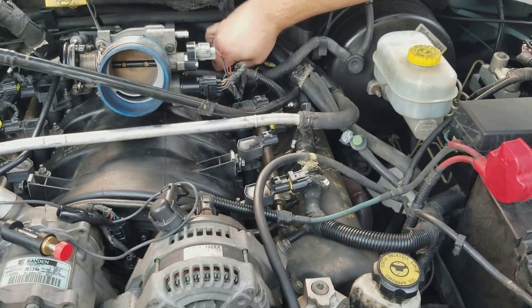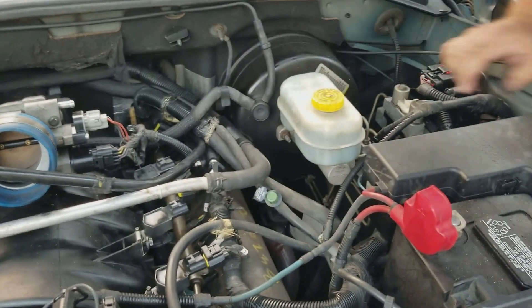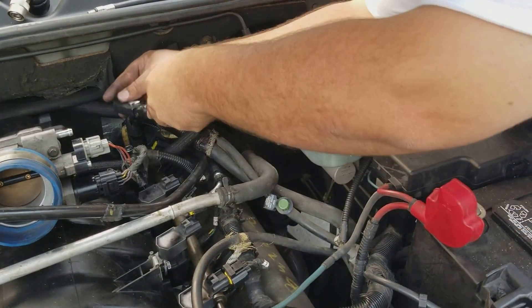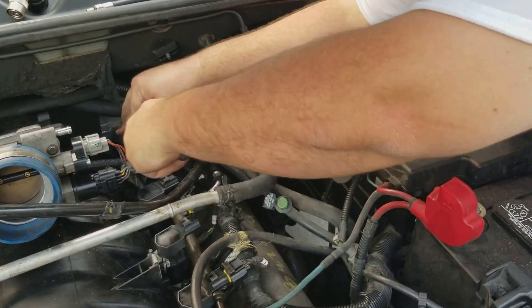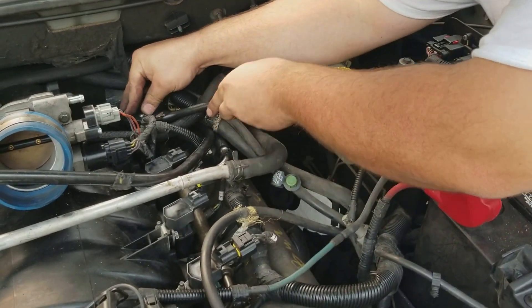It hauls ass. For everyone who didn't know, the 4.7 is not even a Chrysler motor — it's a Mercedes-Benz motor. And it's a pain in the ass if you ever have to do the timing.